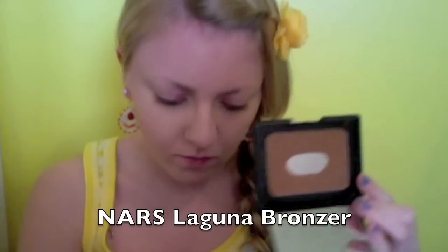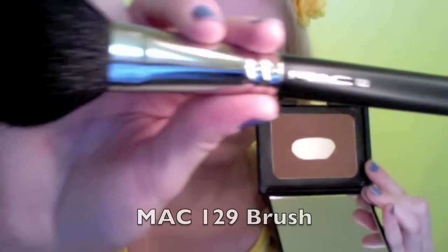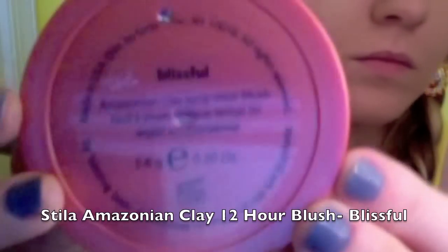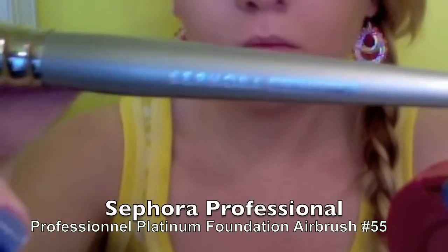Get a pretty good amount of bronzer and apply it all over your face for a natural summer glow. I'm now taking a light dusting of warm peach blush on the apples of my cheeks. This blush stays put all day.